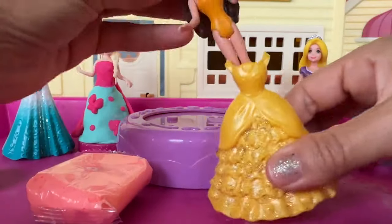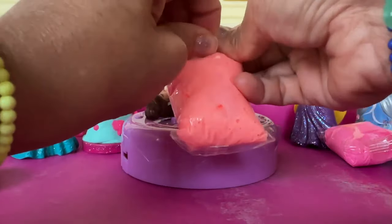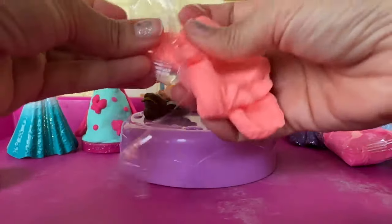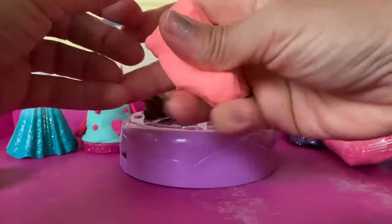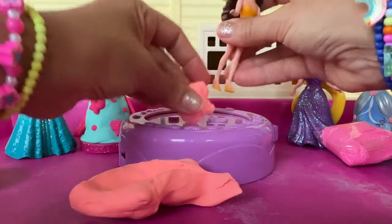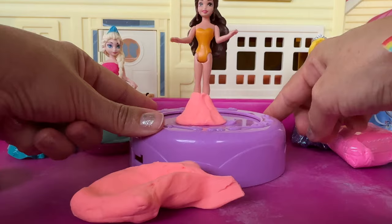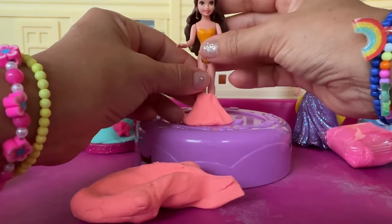Time to make a dress for Belle. Remove her old dress. First we're gonna have to open this dough. Wow, this dough is so satisfying. I love the sounds. Give her a base. Let's see if she's nicely in place. Oh yeah. She's almost falling. Now let's give her a dress.